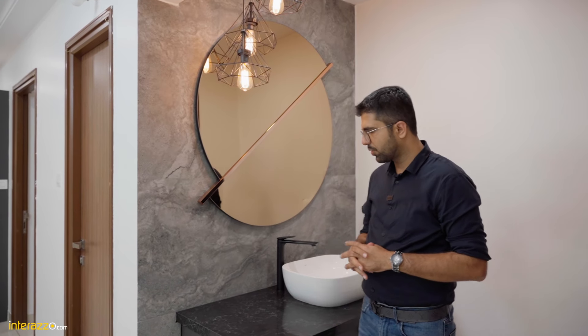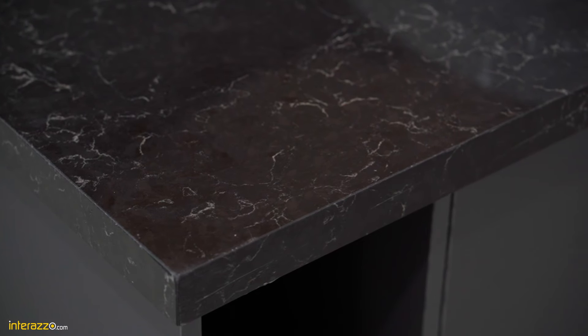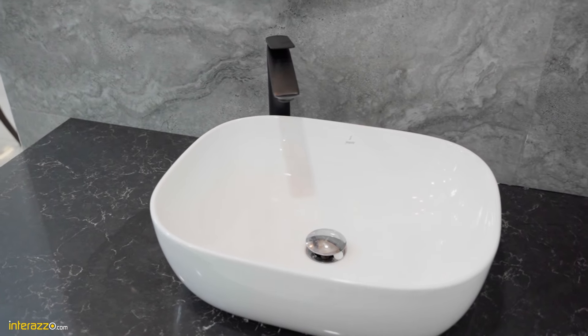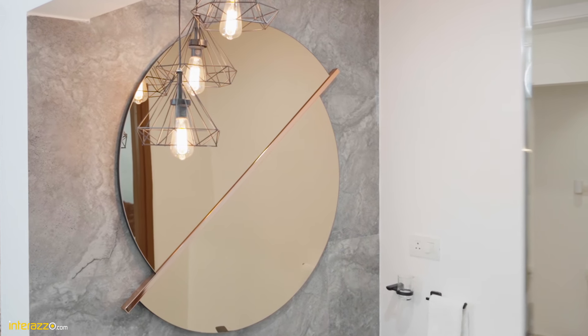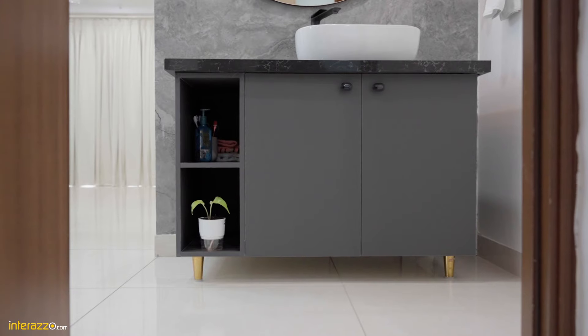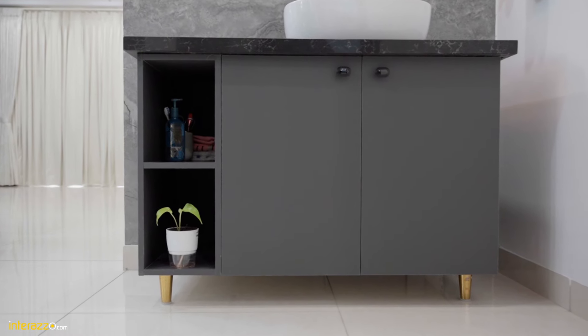In the dining area wash basin unit, we have a countertop from Scissorstone in the Vanilla Noise shade. We have a countertop wash basin and a black faucet. Along with that we have done different tiling work with a designer mirror and a hanging wall light. We have a vanity cabinet below it and open shelves for planters.